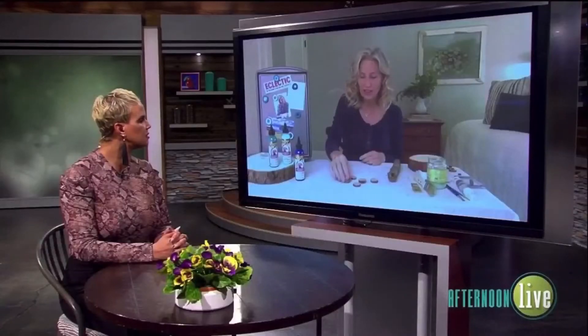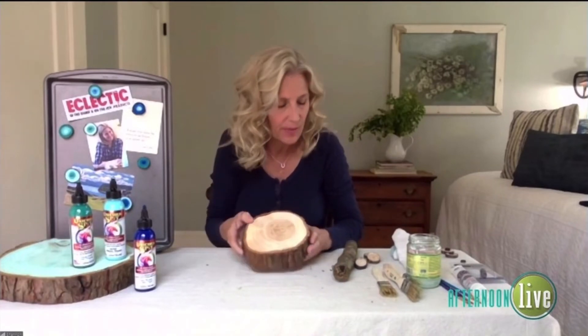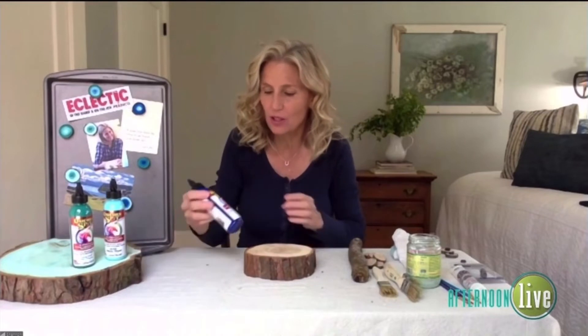This is kind of a small project, so I put this project on steroids to visually show you. It's just much easier because those are little guys. There's this really awesome product I like to use — you're going to love the name. It's called unicorn spit.